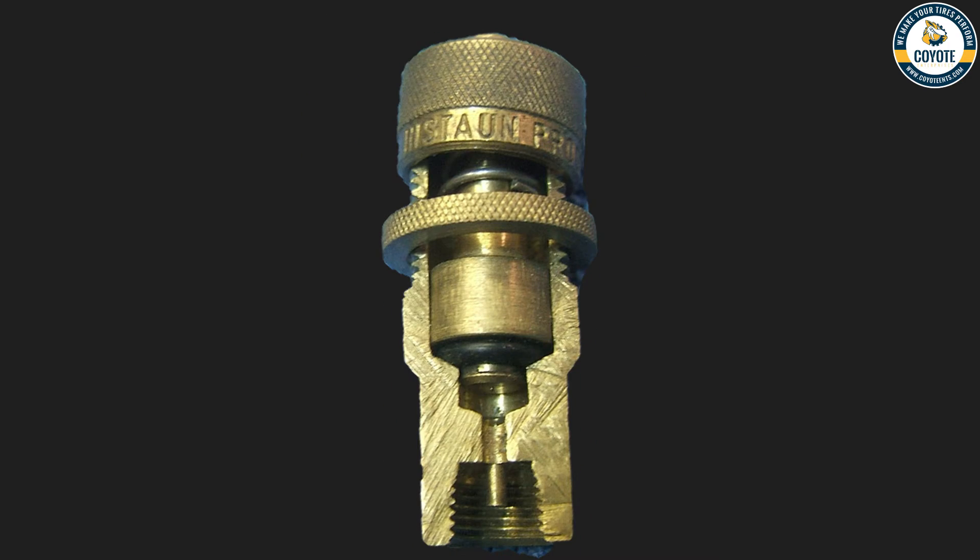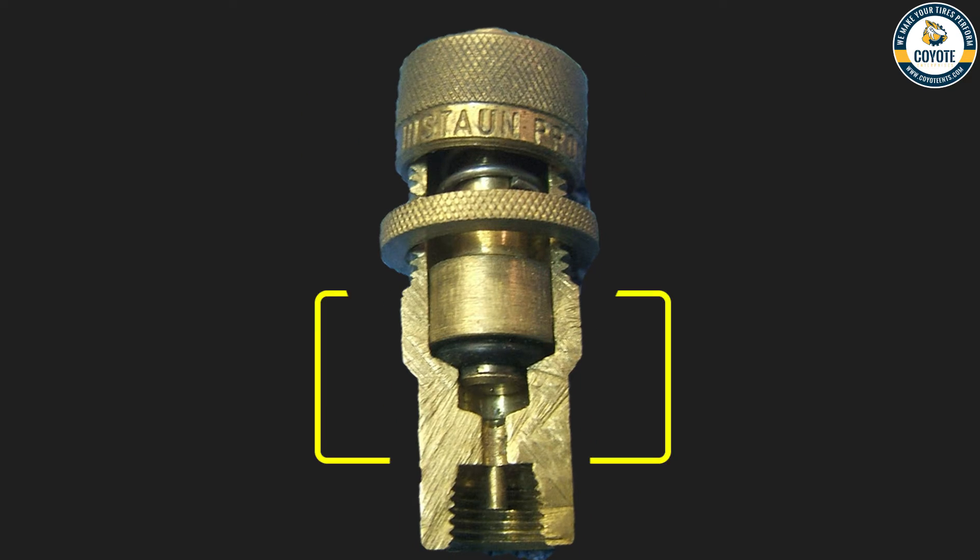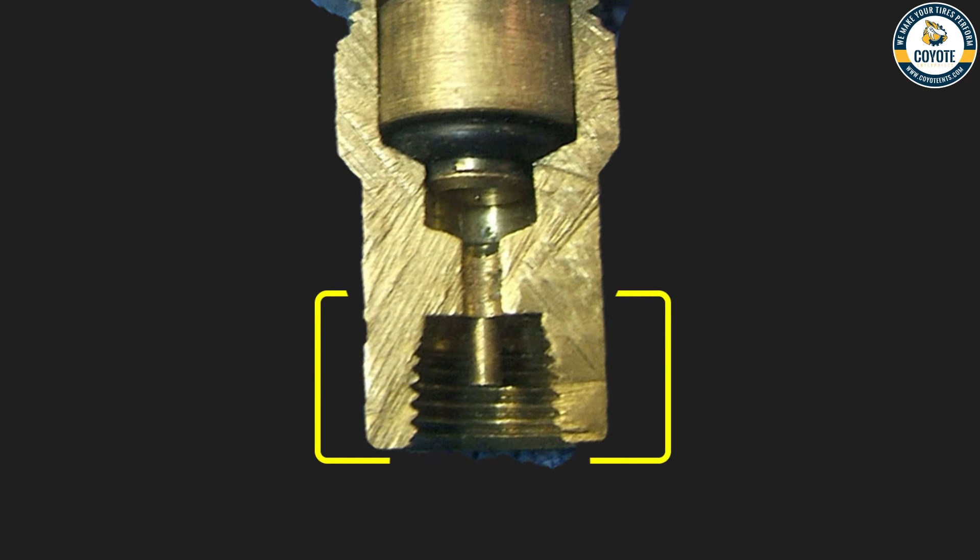This is a picture of the deflator set and off. Despite the pin still depressing the valve core pin, spring pressure has overcome the air pressure in the tire and shut off the deflator. At this point, you can remove the deflator and move on.